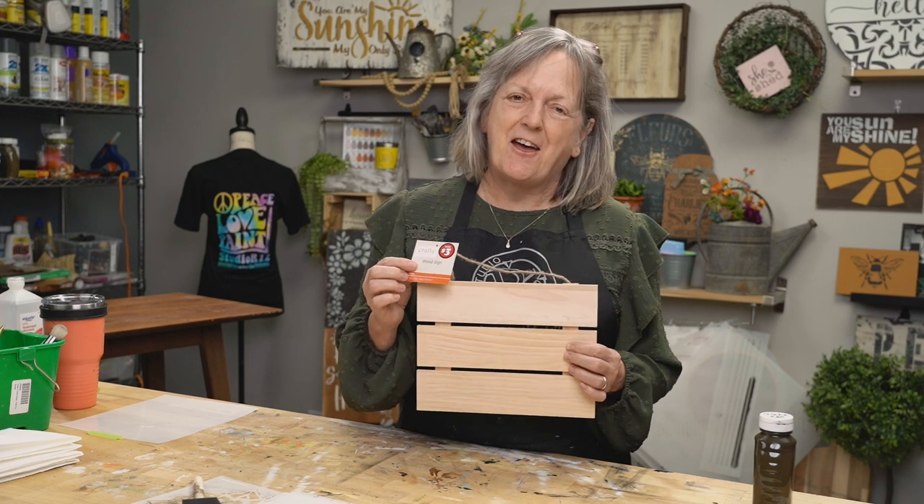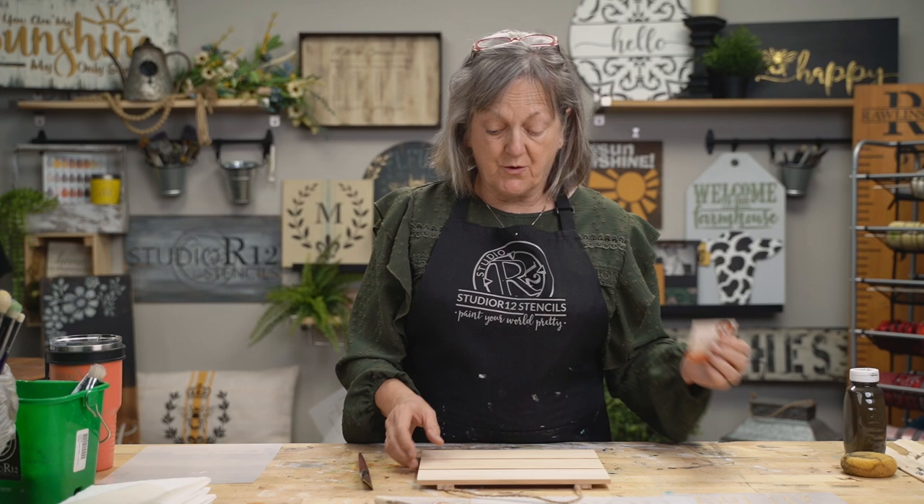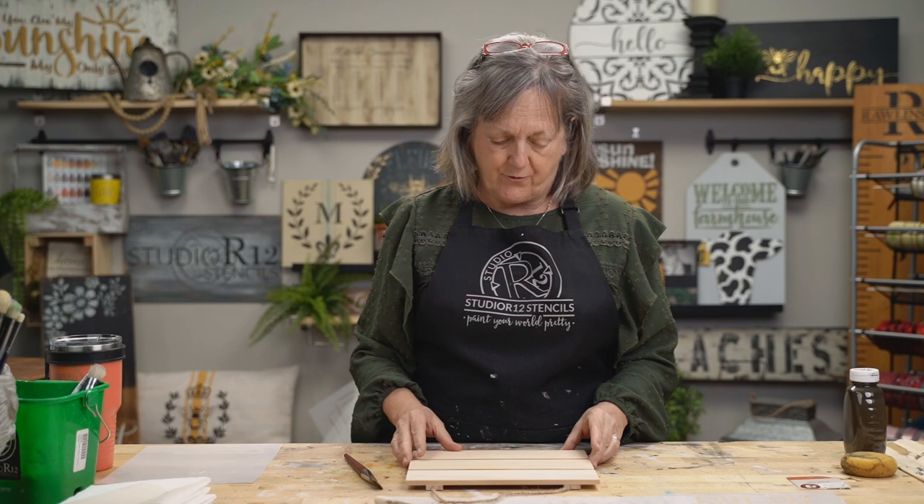Today I'm going to show you how to paint on a slotted surface from the Dollar Tree and I'm going to show you some really cool techniques. For just three bucks you can get this really cool little wooden sign with its string already attached. It's a wonderful little surface — I really like it. It's actually really nicely made.